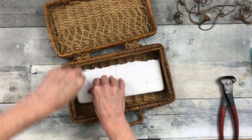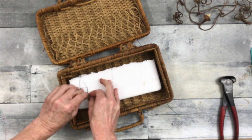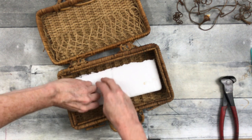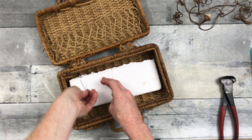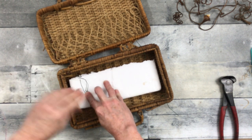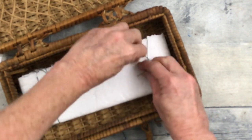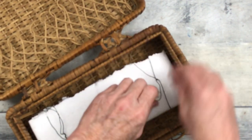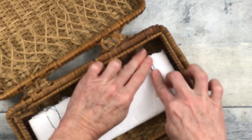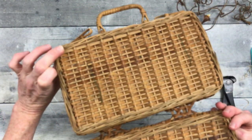It will hold my foam. I'll just pull it, lay it out, and do the same thing for the other side. Put my foam in here, wrap it around. You can cut your wire if you want, trim it down, or just do like I did — twist it firmly down and then press it down. It's not going to be in the way. Then you can see it is very securely in place.